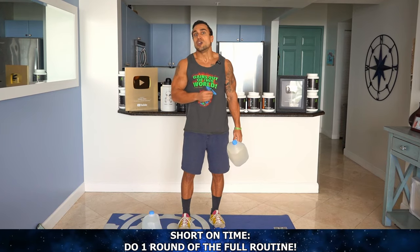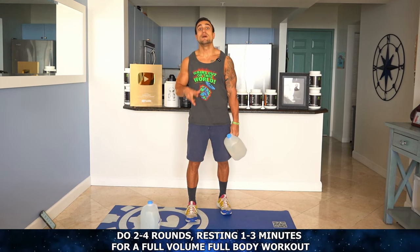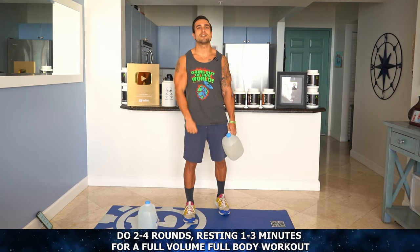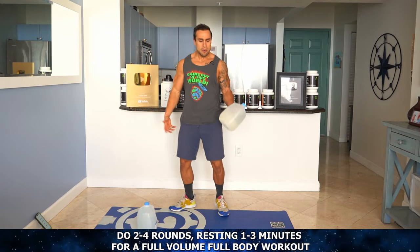Now, if you're quick on time, you can just do this full routine and train your full body. And if you do have more time to maximize that training volume, then you can do this entire 15-minute circuit for two to four rounds, resting one to three minutes in between those rounds depending on your experience level. Whatever is best for you to get them gains out of this world right at home with your gallons.